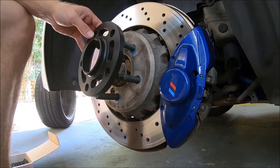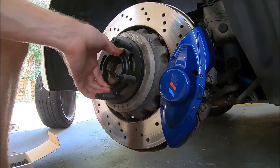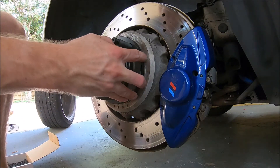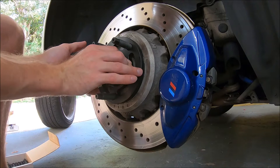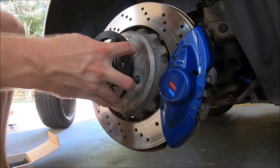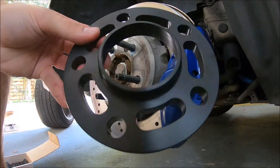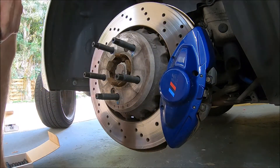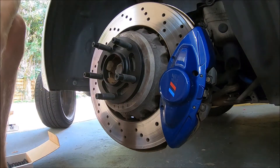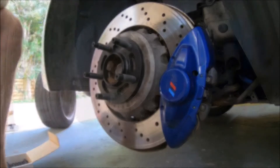Now that we have our lugs on, we can see how the spacer fits. You want to make sure it is flush against there with nothing in the way. It slides on pretty good — broke away a little bit of debris but overall fits on good. This is the 12.5mm spacer for the rear, so we'll put this on, put on the wheel, tighten down the new lugs, and move on to the next wheel.